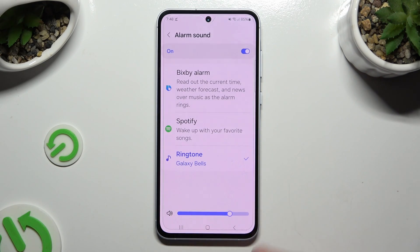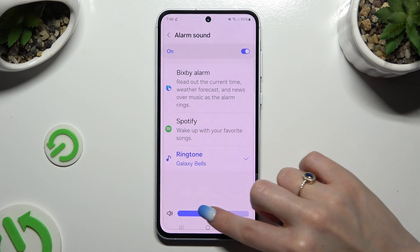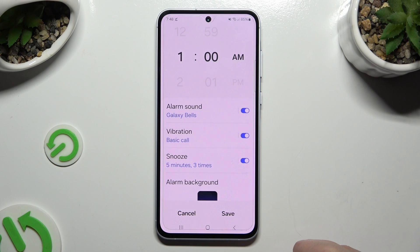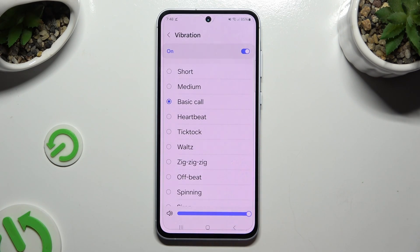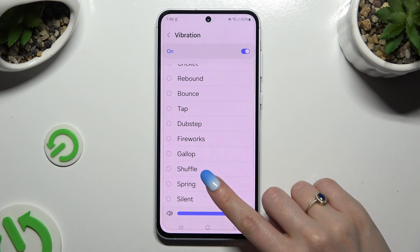Thanks to the slider at the bottom, adjust the volume of your alarm and go back. Now select Vibration and tap on the best pattern for your alarm, like Spring.